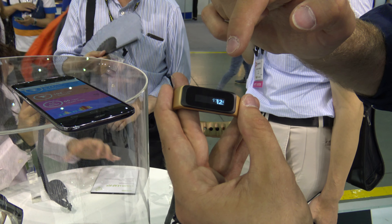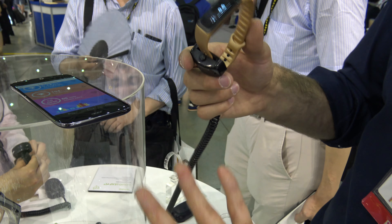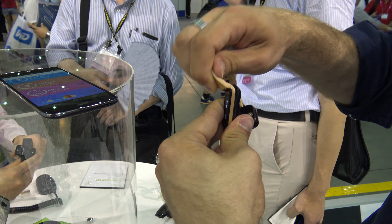We can also check in our apps — for example, what music we are listening to right now, or just go back home again. There are quite a few functions here.